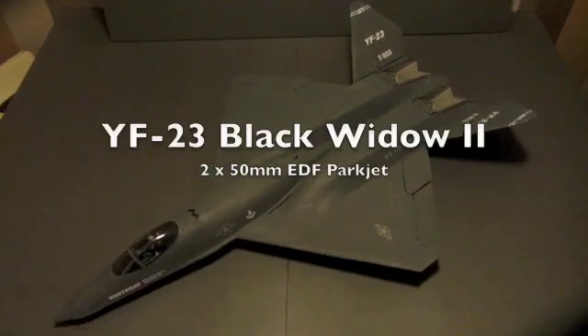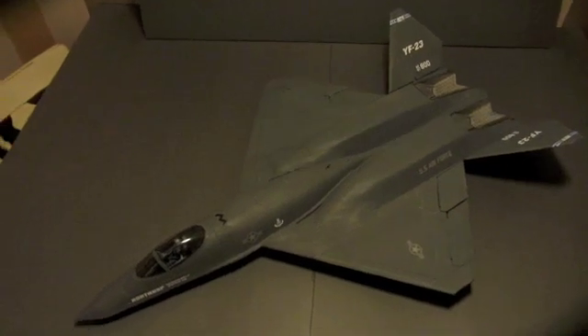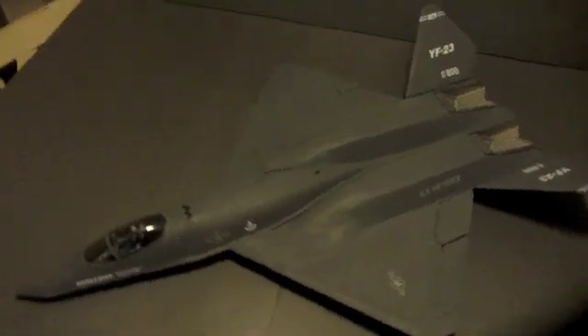Hello there, my name is Craig Clarkston and I just wanted to share my YF-23 Parkjet design with you. This is made of 6mm Depron and I'll show you around it now.